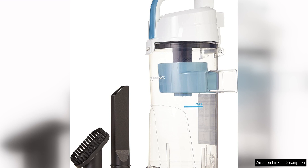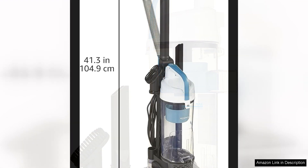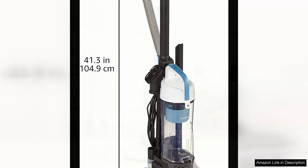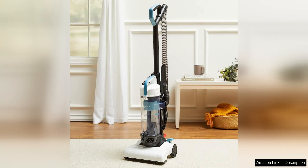One potential downside of this vacuum is that it may not be suitable for larger homes or heavy-duty cleaning tasks, as the dust cup is relatively small and may need to be emptied frequently. Additionally, some users have reported that the vacuum can be a bit loud during operation, which may not be ideal for those who are sensitive to noise.